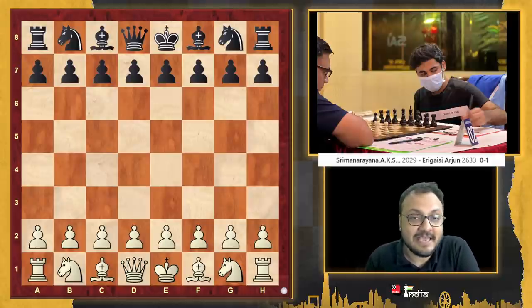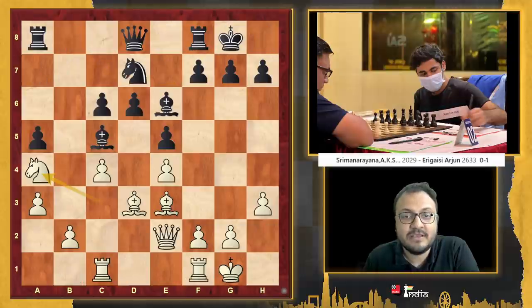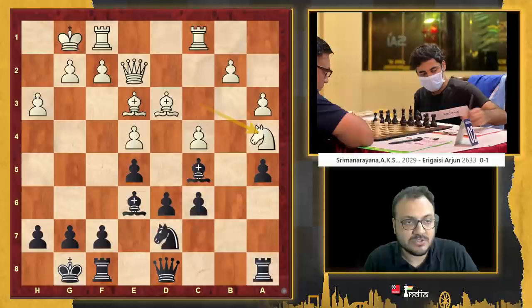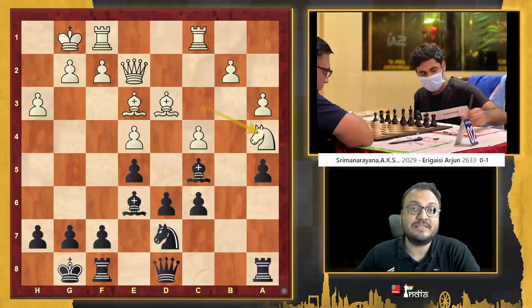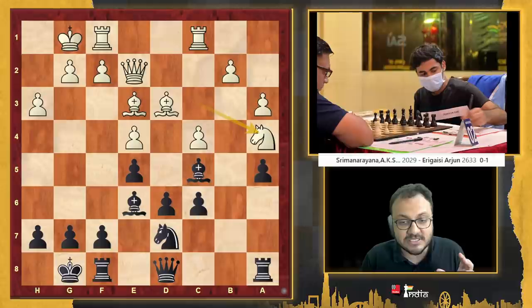Here is his game in the first round against Sriman Narayana. Arjun is black. It was a Sicilian, and this was the position that was reached. Let me flip the board so that you can think about what black should play in this position. Try to wrap your brain around what Arjun would come up with.